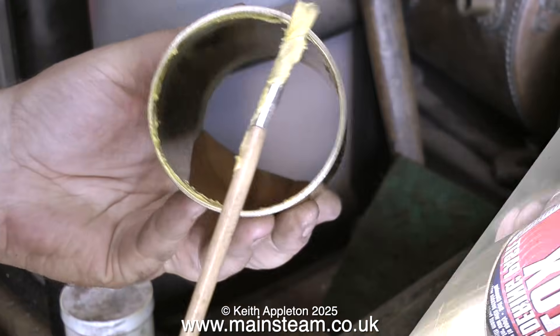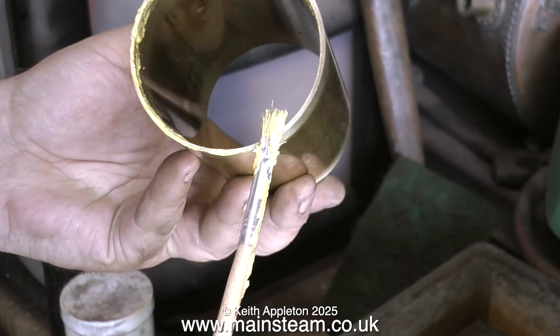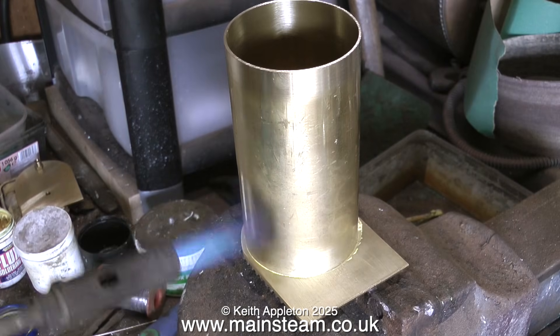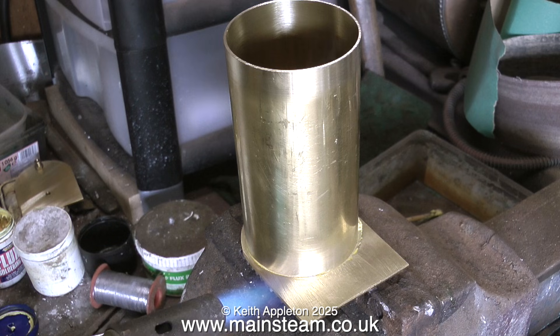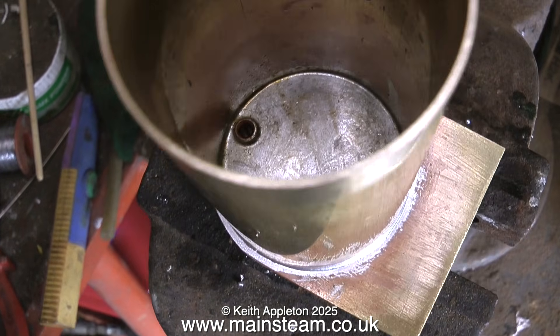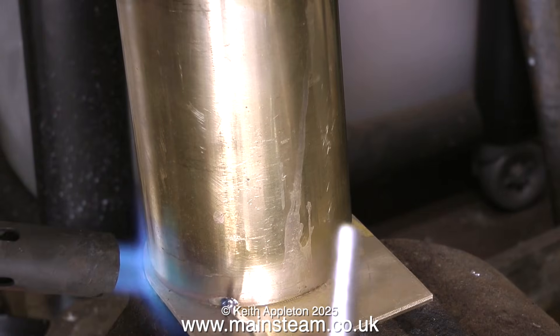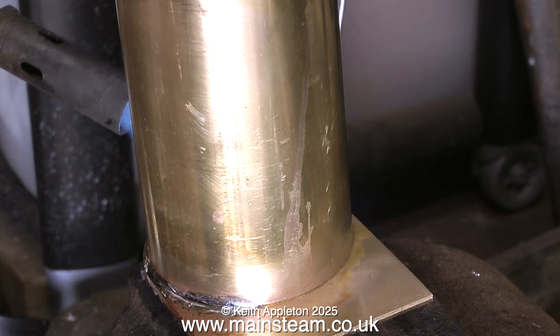Now the exciting part — this is some flux that I bought. I'm giving the edge of the brass tube a really good coating of flux, and with the brass tube in the correct position on the side plate it's time to solder it all together. I did video the complete soldering sequence, but most of it wasn't watchable because my hand and arm got in the way. Here is a shot down inside the tube once it had been soldered.